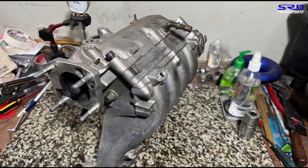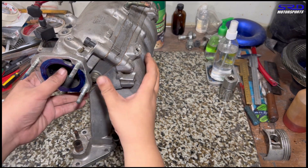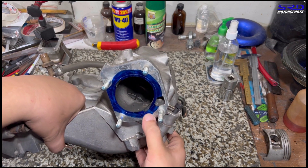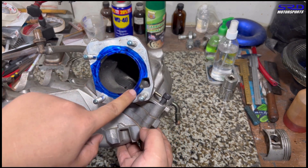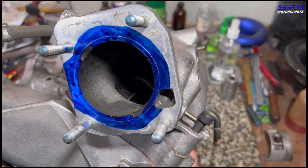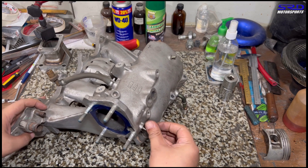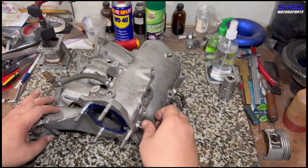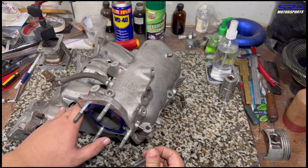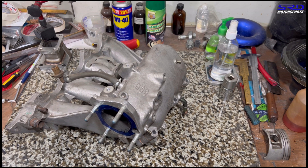We've inked up the throttle body flange to show you guys. We can't really go to a 70mm throttle body because it reaches the IAB CV port. You can go up to the Skunk2 66mm throttle body, or run a different flange to be able to run a 70mm throttle body. So let's take off the plenum to show you guys the insides.